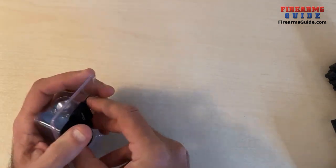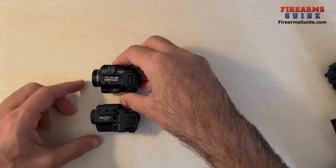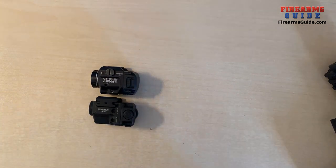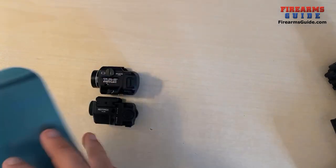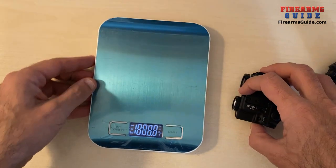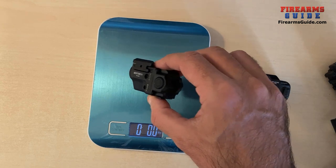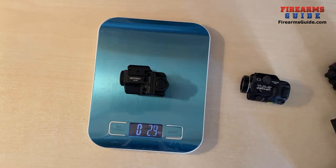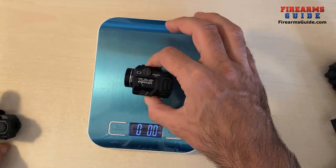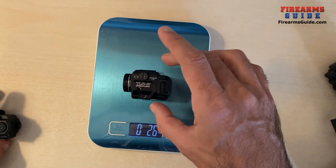This combo is much smaller dimension-wise than the previous one. Comparing it with the Streamlight TLR8, it's the same size — probably even a little bit smaller. Weight comparison: the Nextorch WL22R is 2.6 ounces, and the Streamlight TLR8 is also 2.6 ounces.